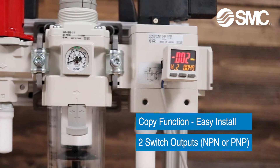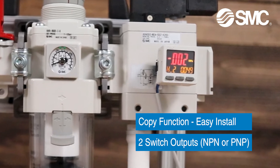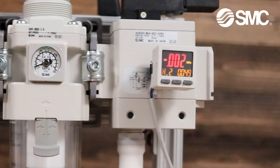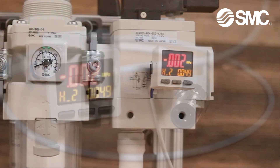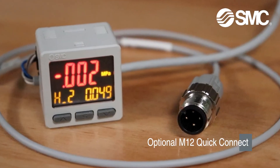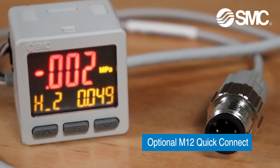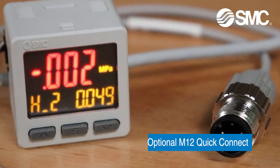A copy function is available to allow configurations to be replicated on multiple switches, speeding up installation times. My favorite feature: the switch is now available with an optional quick connect M12 standard and waterproof cabled version.